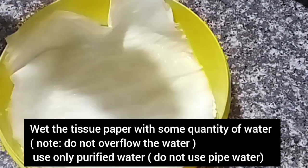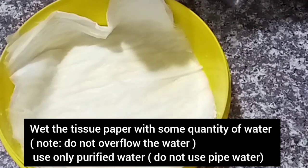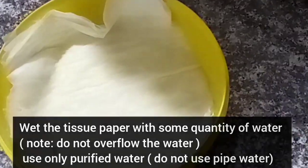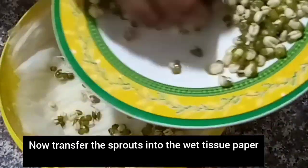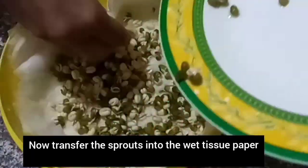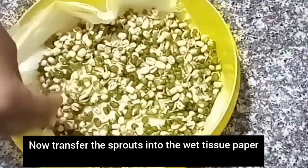An important thing to notice is that you should not use pipe water — we always have to use drinking water. Now spread the green grams evenly on the tissue paper. Place the container near the window where enough light can pass through. Water should be sprayed about three times daily, which is a very important step.